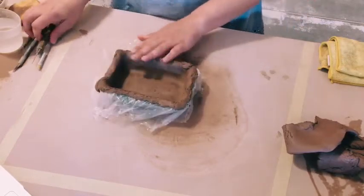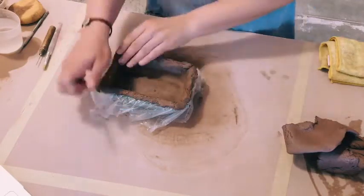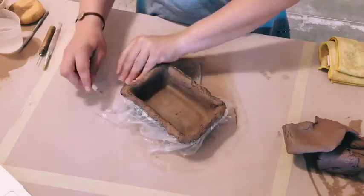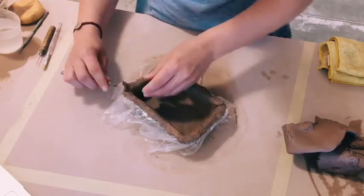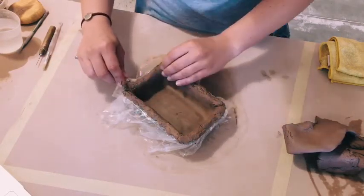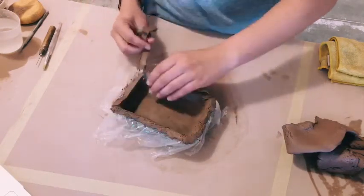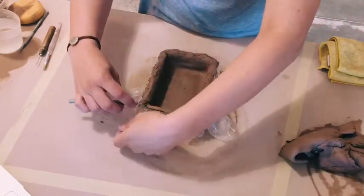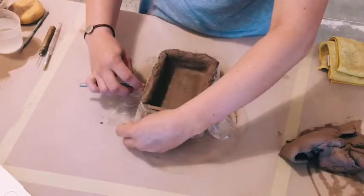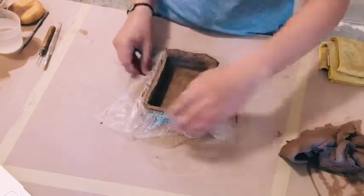My top is still ragged and I'm going to need a super flat surface to attach both sides. So I'll take my X-Acto knife and use the edge of the mold as a guide to slice the top so that it's flat. The plastic gets in the way a little bit, but just work through the bumps and slide off that top piece.